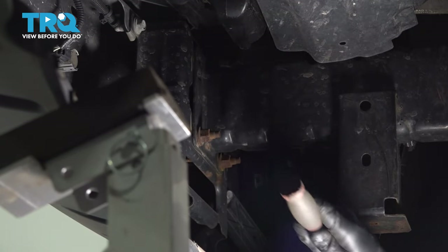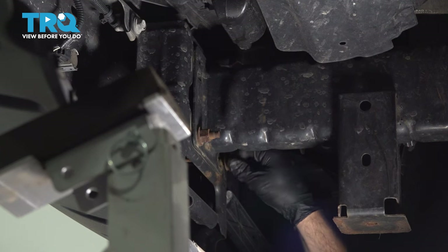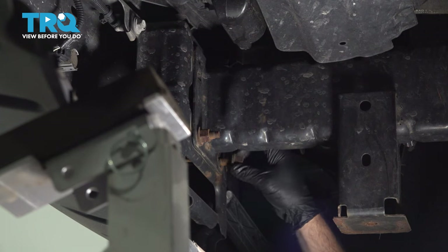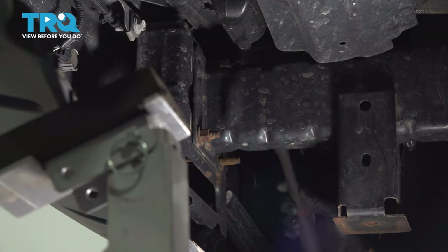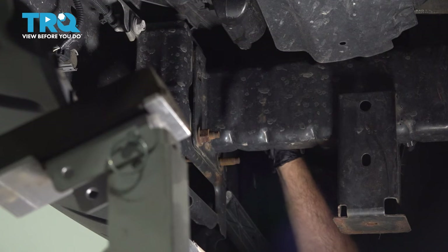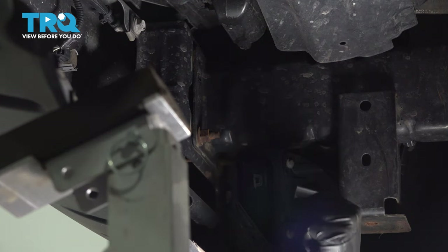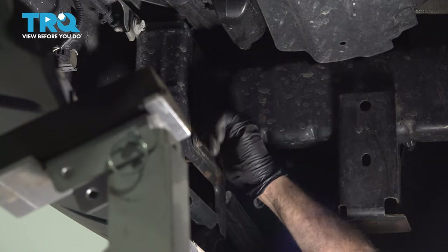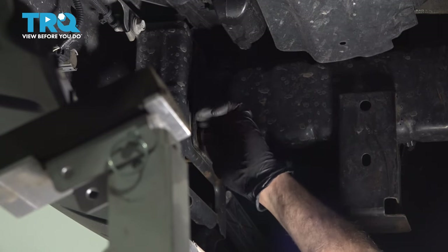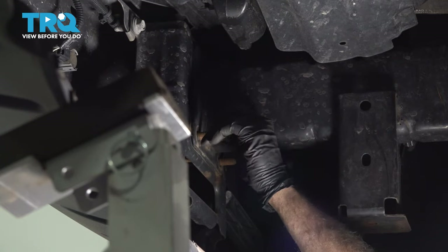This is probably going to be a two-person job. We happen to have a jack that we're going to try and use to assist in lowering this bumper, as it's pretty awkward — not super heavy, but awkward to handle. You also want to be careful when doing this because we still have our fog lights and sensors attached to the bumper, so you don't want to drop it and break other components.